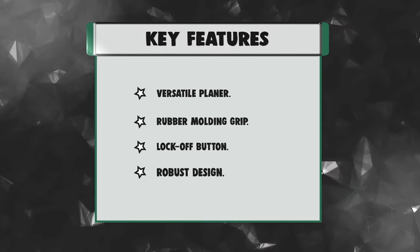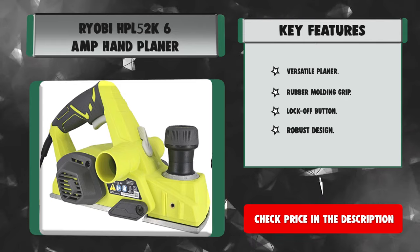Key features: versatile planer, rubber molding grip, lock-off button, and robust design.